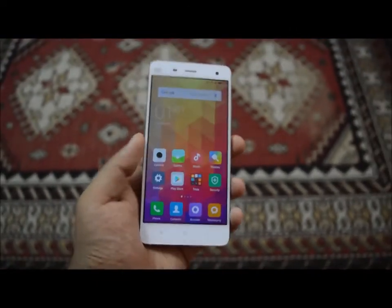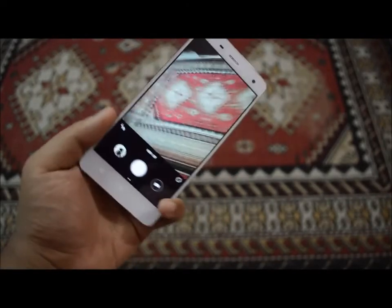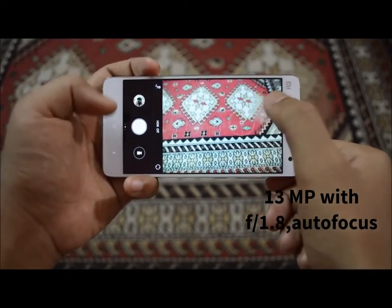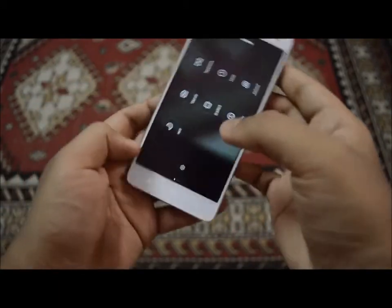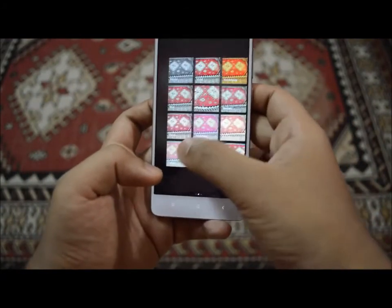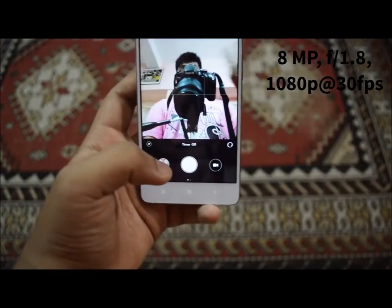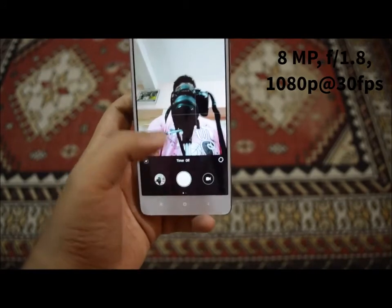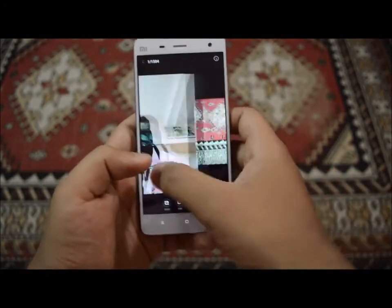Let's take a look at the camera. This is the back camera, which is a 13 megapixel shooter and it has a lot of settings to explore. The front camera is also really great, as I mentioned before. This phone is totally worth the money you end up paying.